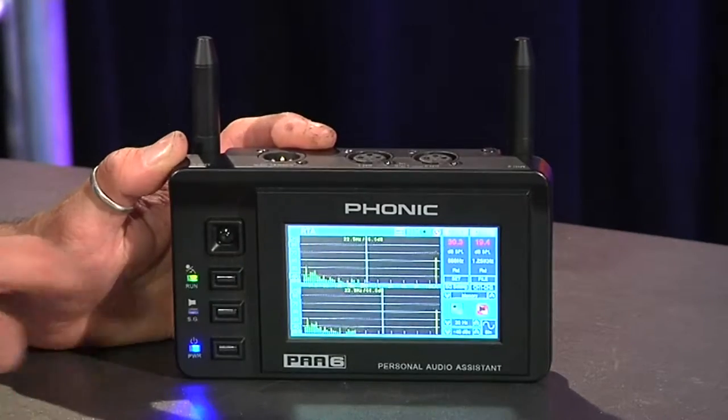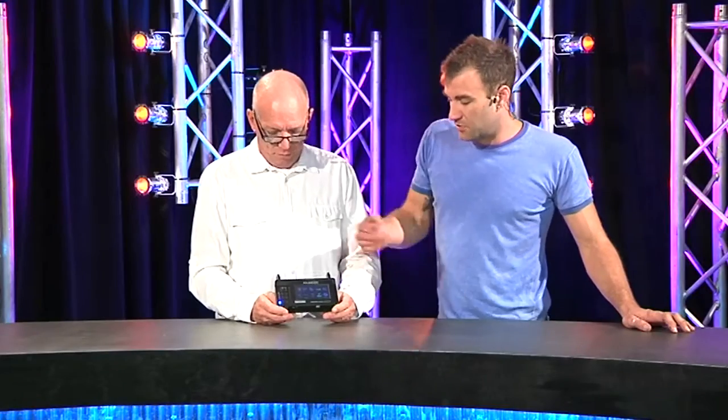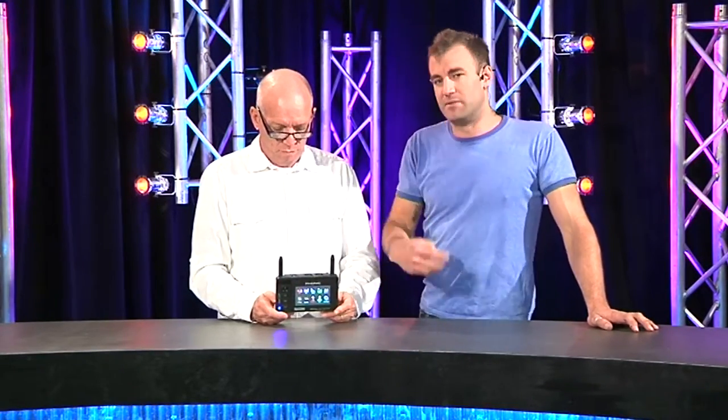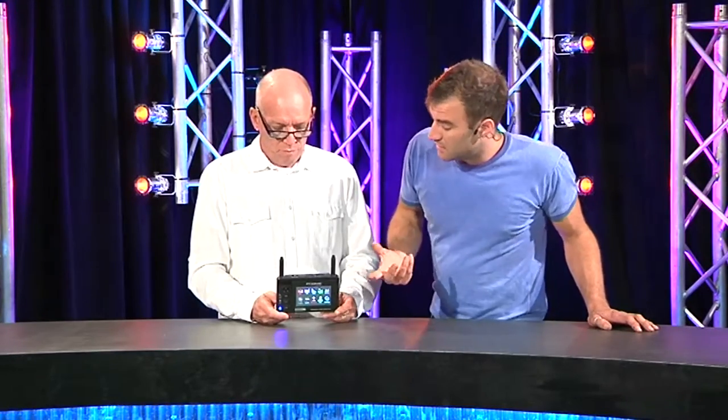I think it's a must-have for your toolkit. This or something similar — it's around $1,750 retail, which is not cheap. There's a smaller version called the PAA-3, which doesn't have the signal generator. What it does have is it comes with a CD with test tones. It loses some of the functionality — like the RT-60 — but it'll still do things like your SPL and your RTA.